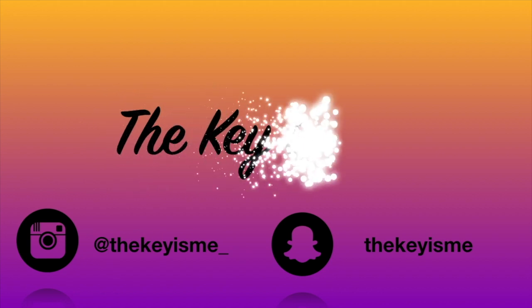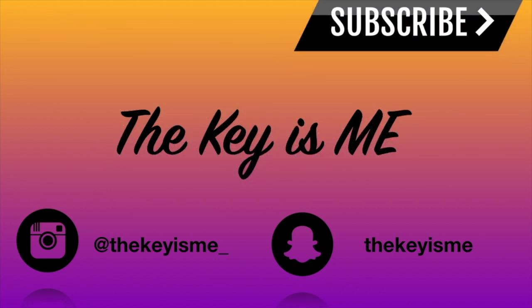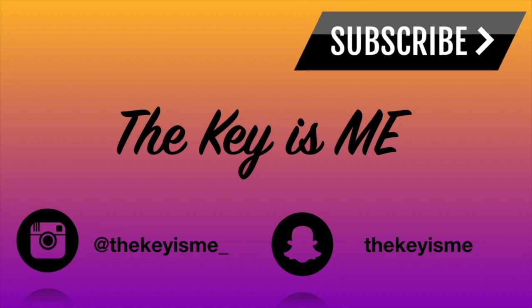Hey, what's up y'all, it's your girl and I am back again with another video. Let me find out that I no longer have to sit for eight hours to get my hair braided. Y'all can't tell me this doesn't look like I just went to the salon and got my hair braided — I am shook that this is a braided wig and it looks as natural as it does.